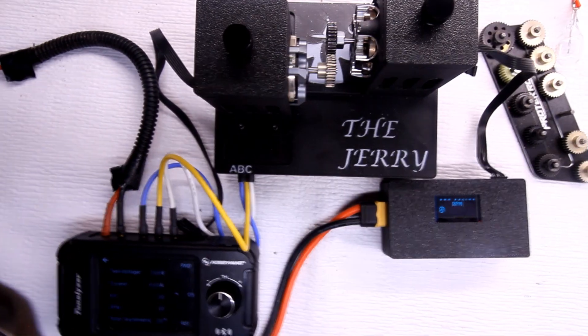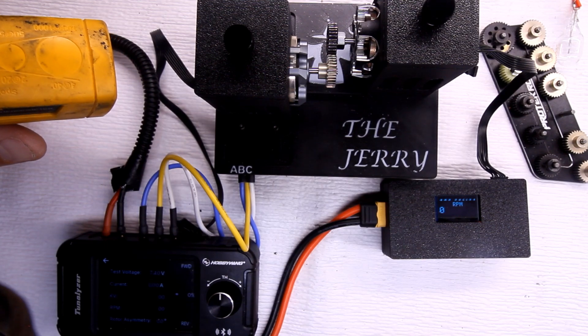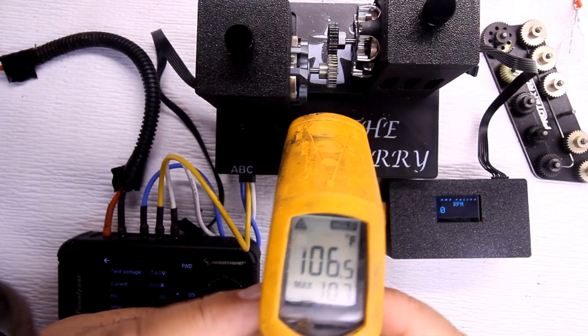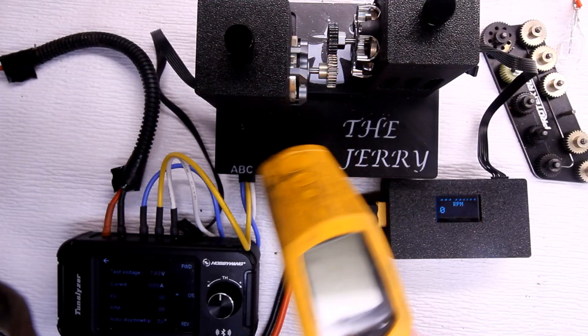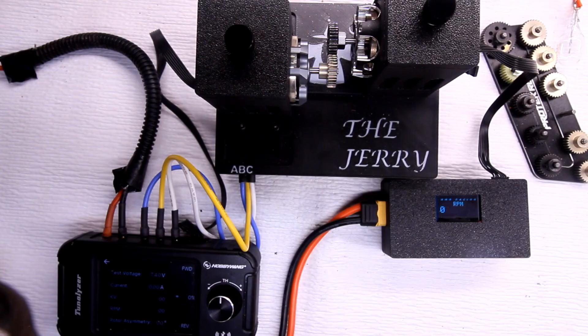Checking temperature after the 29-tooth RPM test — showing 106 degrees. I swapped to a different Fluke temp gun here; I like that this one holds the temperature on the display longer.